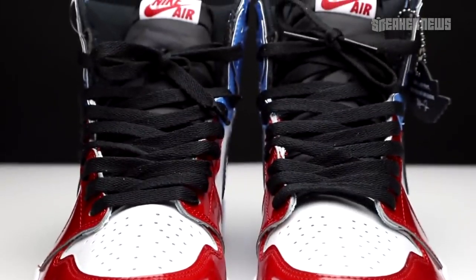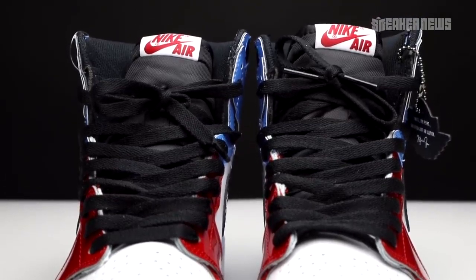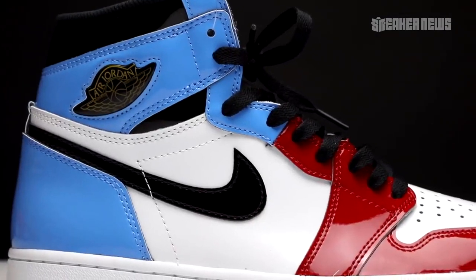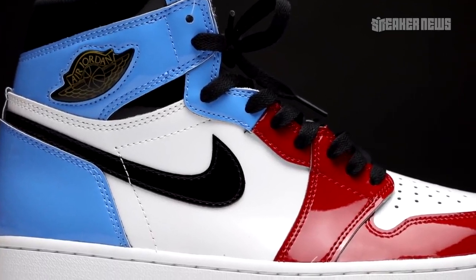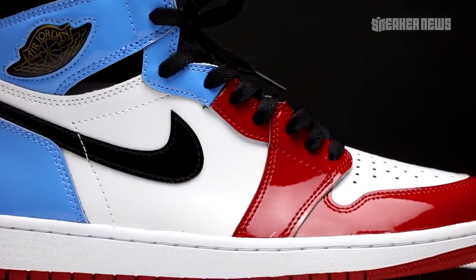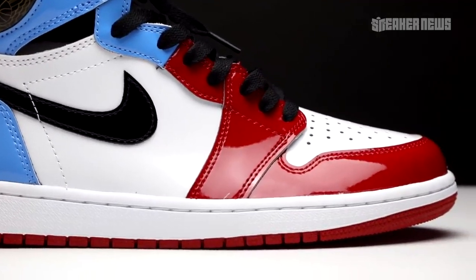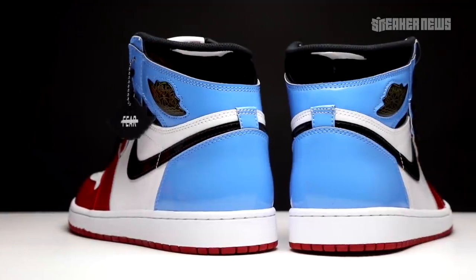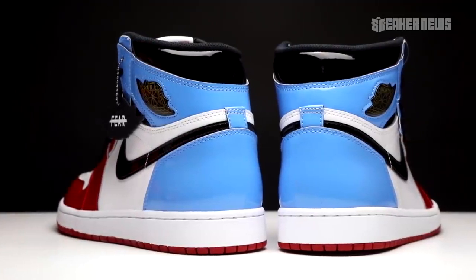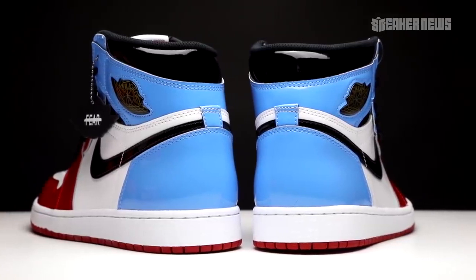For this particular version, there's a very unique color blocking we've never seen on the Air Jordan before. It kind of looks like they chopped two shoes in half and stitched them together — that Union Jordan 1 kind of feel. The forefoot basically looks like the Chicago colorway, and the heel definitely has that UNC blue sort of feel to it. The mid panel and toe is white, with the ankle collar and swoosh in black.